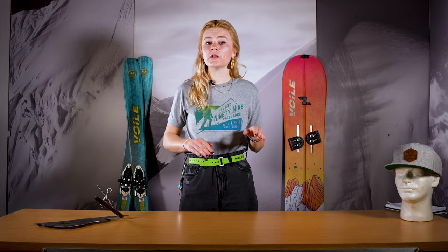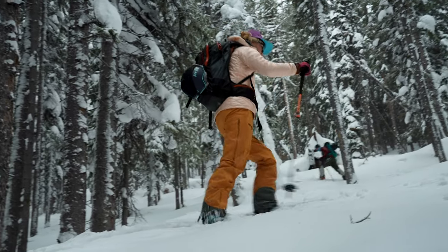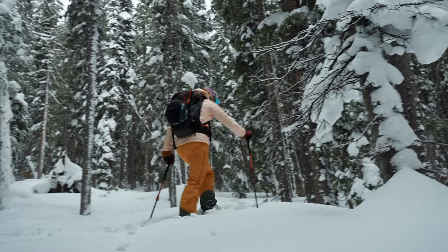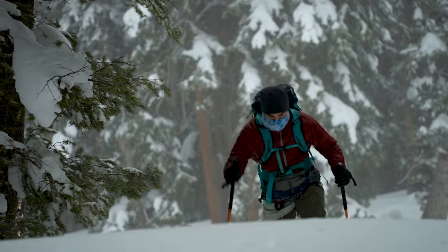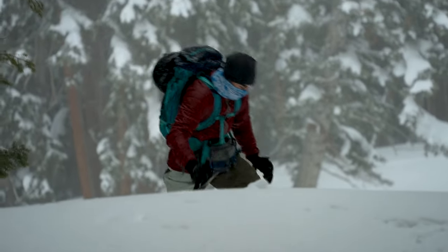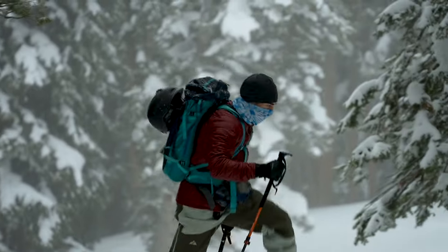To maximize performance in the skin track, we really recommend weighting your heels so you can properly grip and eliminate frustrations. Scales are gonna be pretty similar to traveling uphill like you would with your normal backcountry setup with skins. We recommend you take these out for a day or two before any big mission so you can really get comfortable with your new skis.